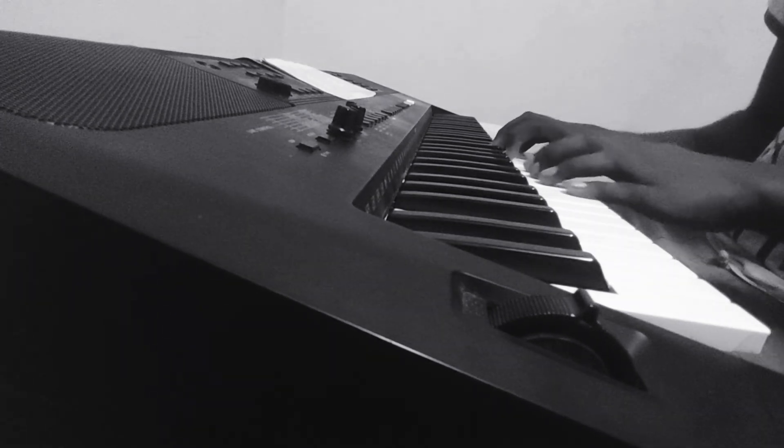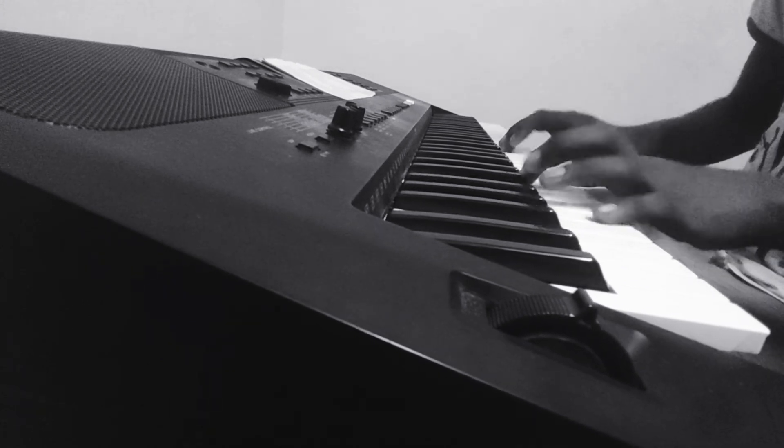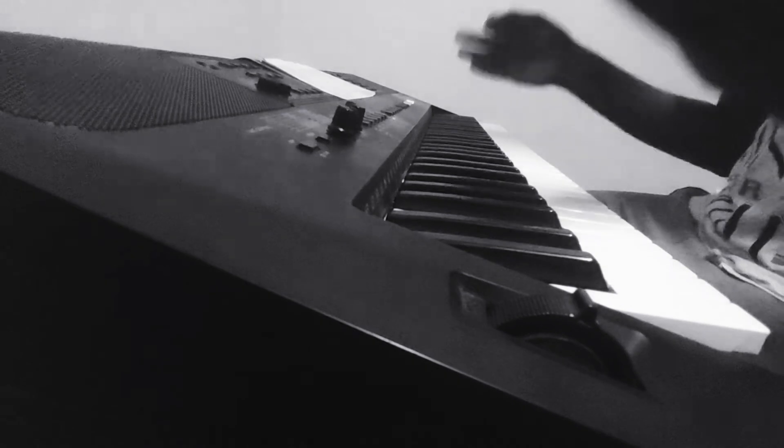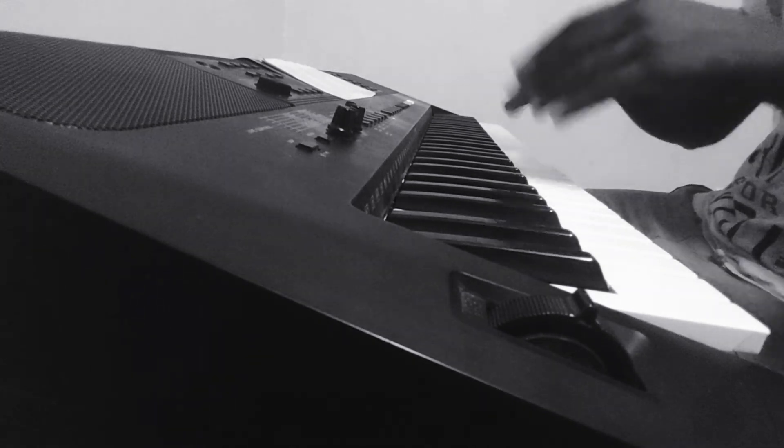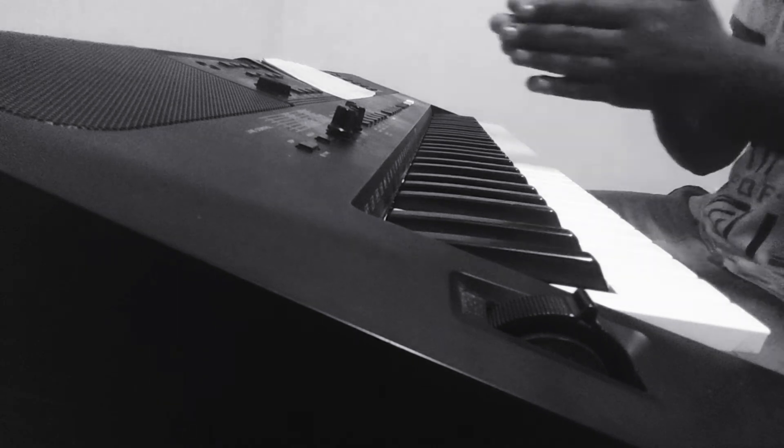Now let's put hands together. The first section should sound like this. First practice it slowly and when you're confident, get it up to the original tempo. That's the first section.